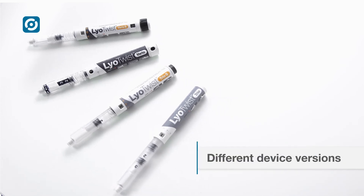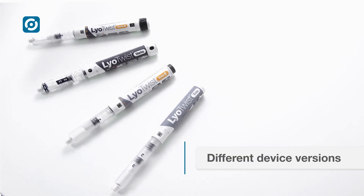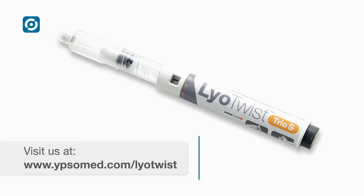The LioTwist device family includes versions for automated injection and variable dosing to accommodate a complete range of therapeutic needs. LioTwist — the intuitive dual-chamber device for lyophilized drugs.